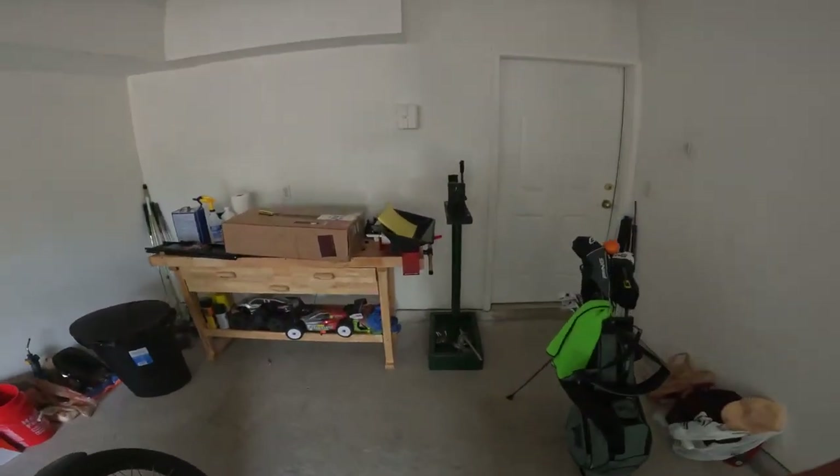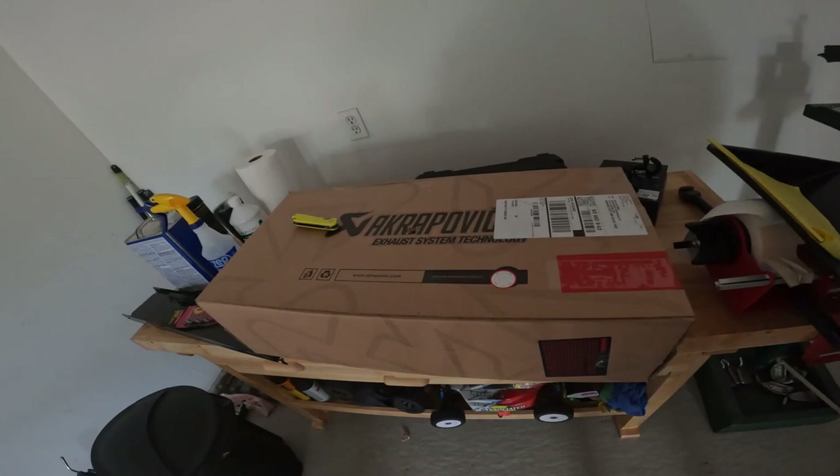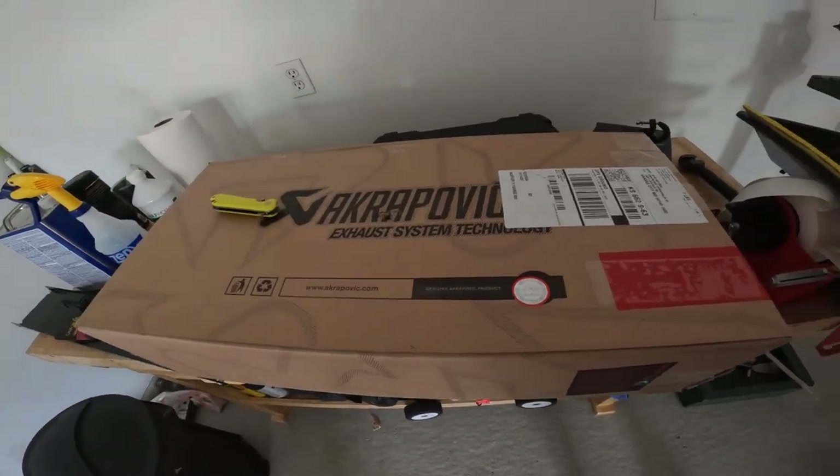What's up YouTube? Thanks for tuning in to another Bald Mike Does Live video. I just want to say I finally got it - here it is, the Akrapovic slip-on exhaust for my Tuareg.